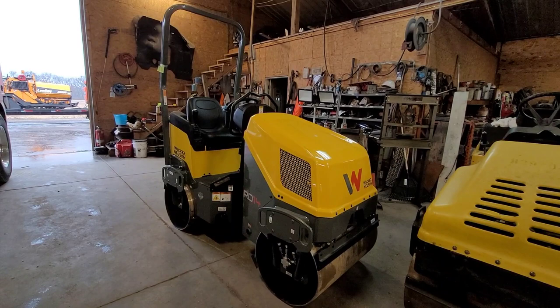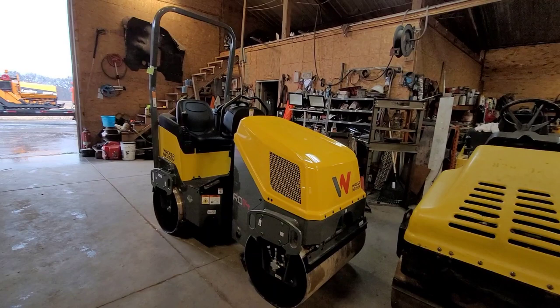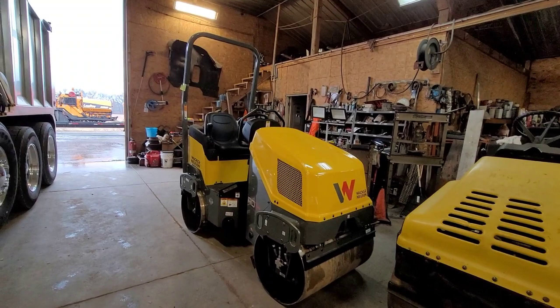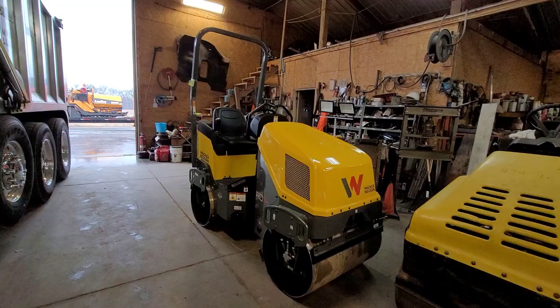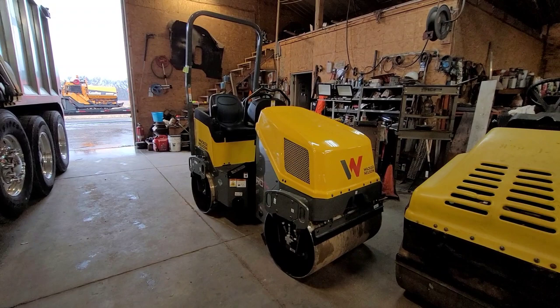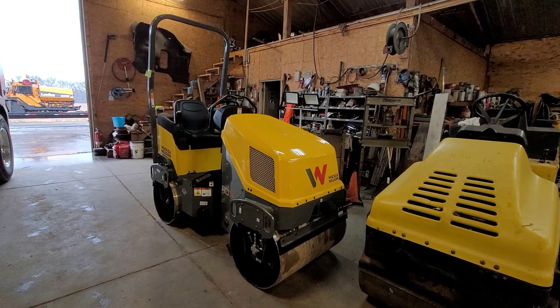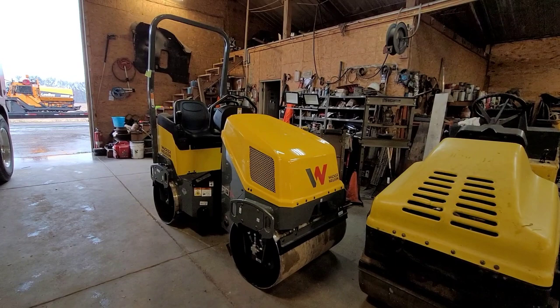We kind of thought it was a scam, because I looked on Wacker's website and I don't see an RD-14 yet. But the dealership said they just came out with it. We thought it was a good price going to the next model up. The next one is already $18,000 and I think that's about $35,000 now — I remember when they first came out they were like $33,000. So taking inflation into account, we thought it was a good price. But with our luck, probably a local dealership will have it for maybe $22,000 or $23,000.